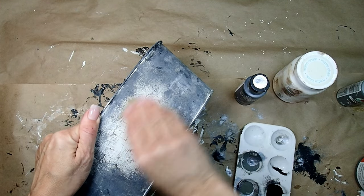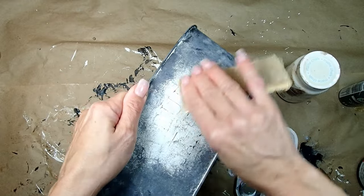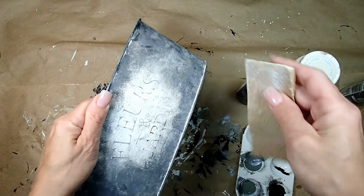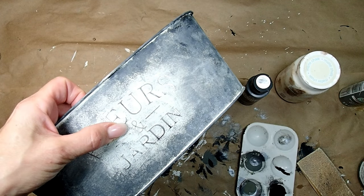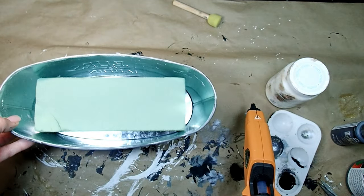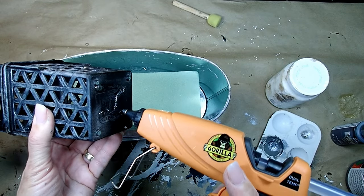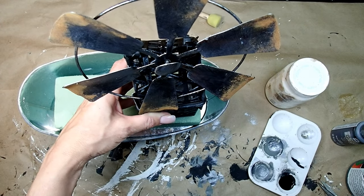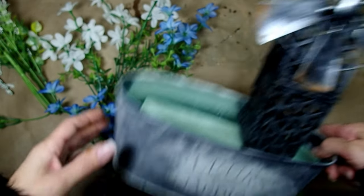After it's all dried, I took some sandpaper to it and started sanding around where the words were and it came out so nice. You cannot see it very well on the video for whatever reason, but it really popped out and looks really, really nice. Now the only thing left is to add some foam to the bottom of the planter and start putting everything together, starting with the windmill — I'm glue-gunning it to the side of the planter. It's going to be on one side and the rest is going to be filled with beautiful flowers from the Dollar Tree.